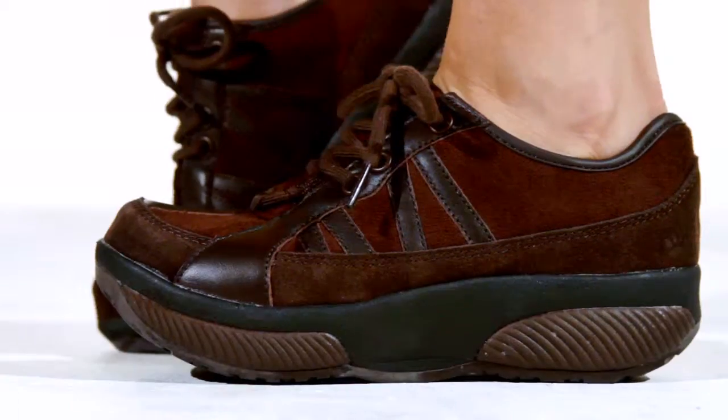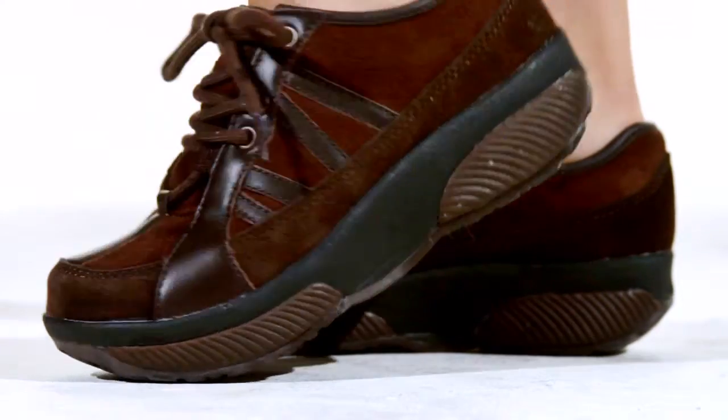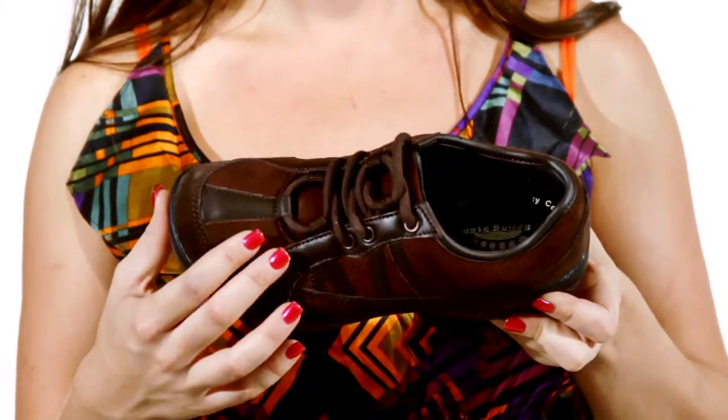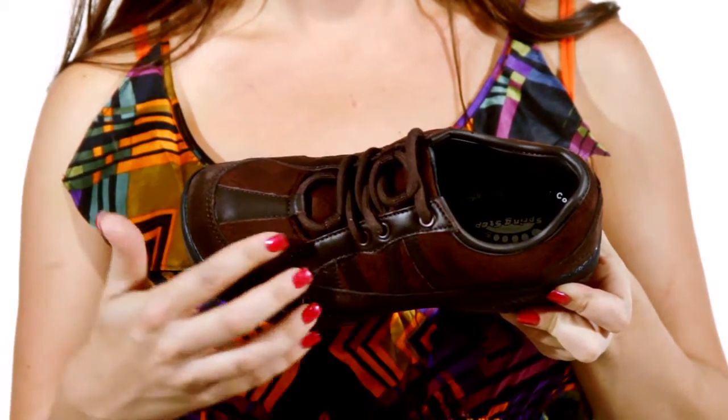Hi, I'm Christine and this is Rhythm by Springstep. Check out this casual walking shoe from Springstep. With two-tone detail and lace-up design, the Rhythm is a shoe you'll love to wear all day long.